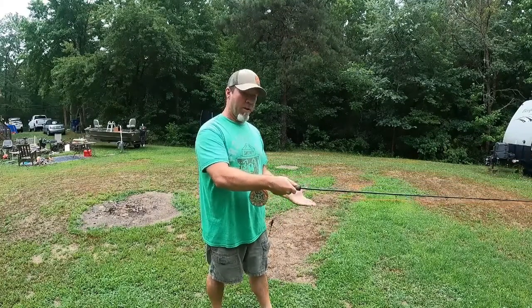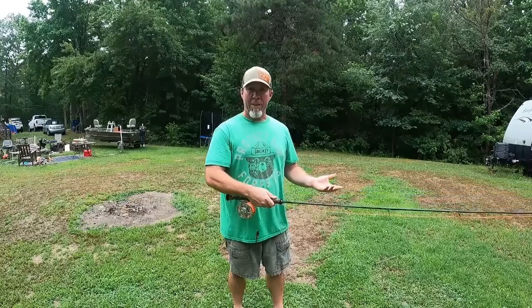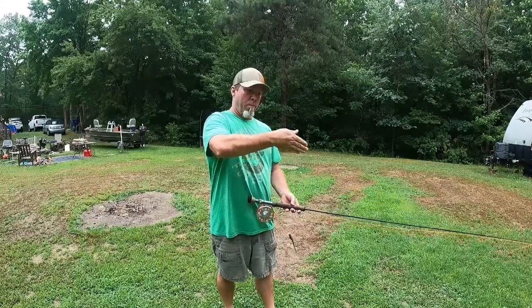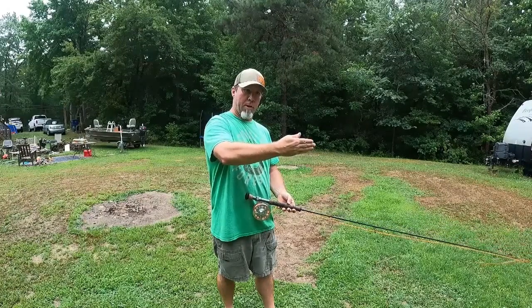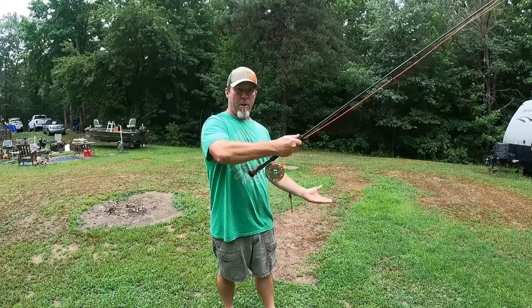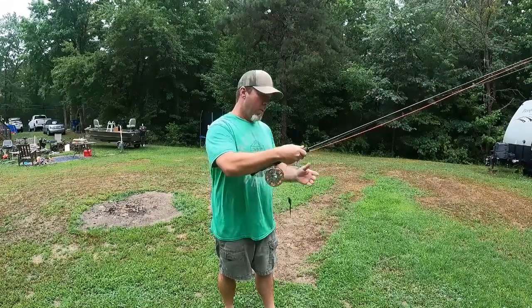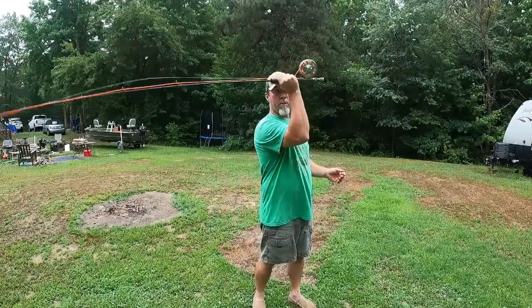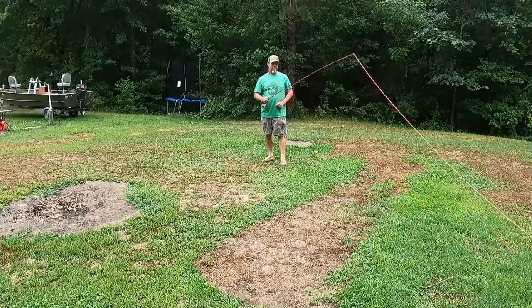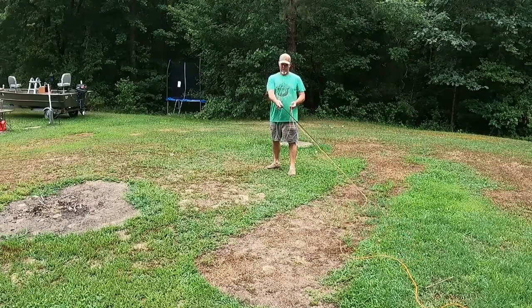Some guys who teach casting will tell you not to bend your wrist, which can be confusing because if you watch them closely they do bend their wrist. At this angle the wrist is bent, and what they do on the back cast when it hits the top is straighten their wrist out, putting the rod at about a 22 to 45 degree angle. What they don't want you to do is break your wrist and dump the rod to the ground on the back cast — that's what they mean by 'don't bend your wrist.'